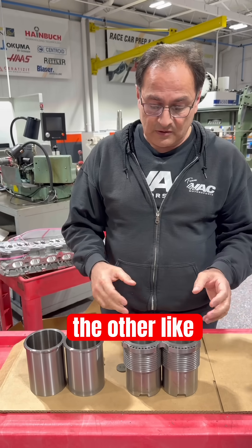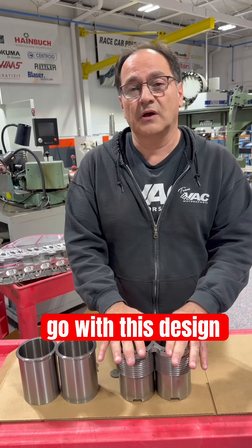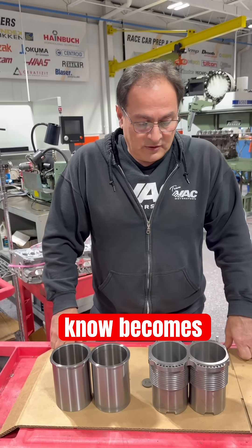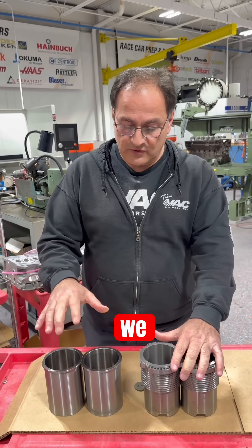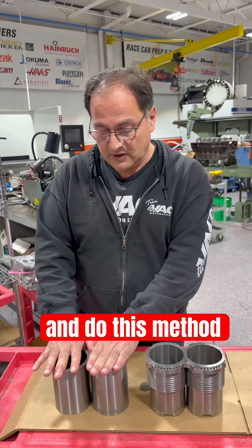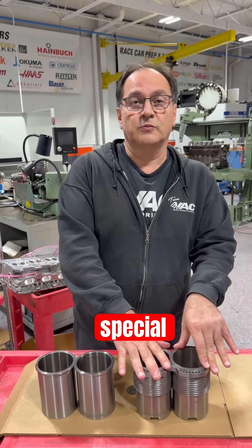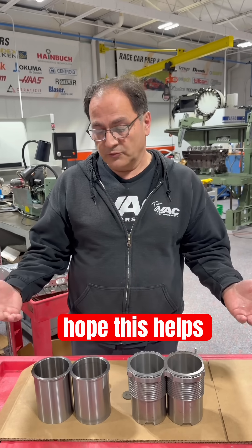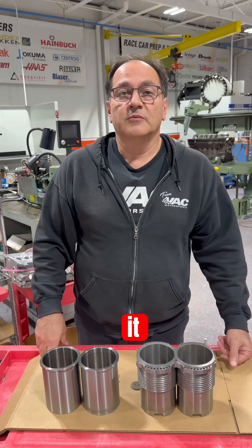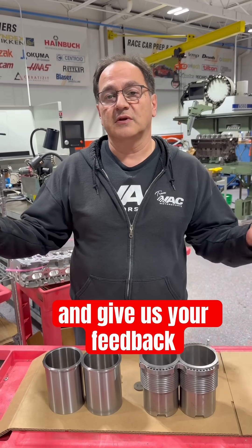As for advantages of one over the other, some open deck engines could potentially go with the wet sleeve design, and it becomes a matter of preference. We feel that the dry sleeve method is the most stable, and our 54 and 55 closed deck blocks use this method — it's the majority of our work. The wet sleeves are for special projects. Hope this helps clarify the sleeves. Be sure to follow VAC Motorsports and give us your feedback.